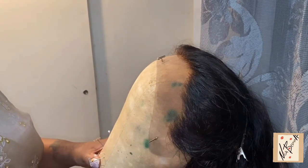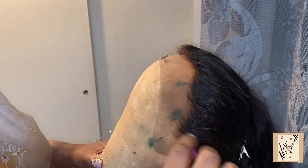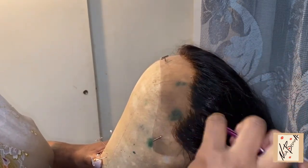I'm going to get right into the video. What I'm showing you is the hairline, and this is actually how the hairline came which is not too bad. I just finished bleaching it, and when it's finished bleaching it gives it a little tint that kind of looks scalp-ish, but I'm still going to go in and pluck it.